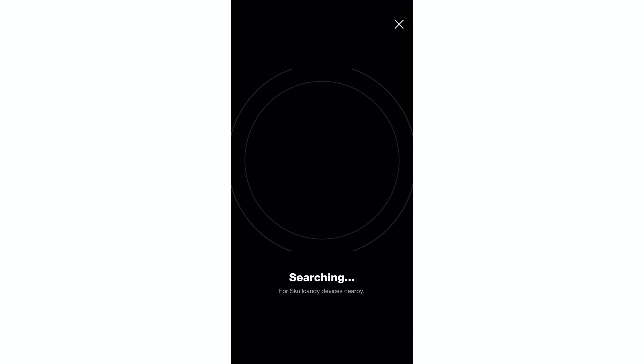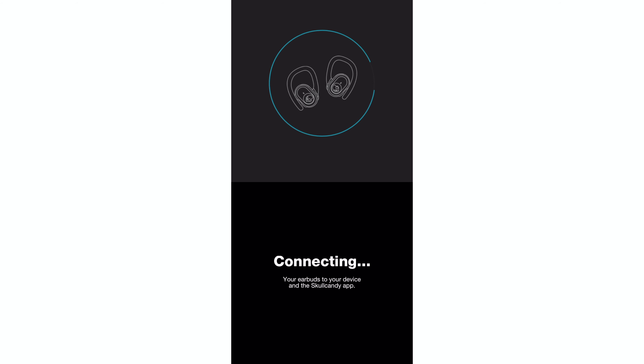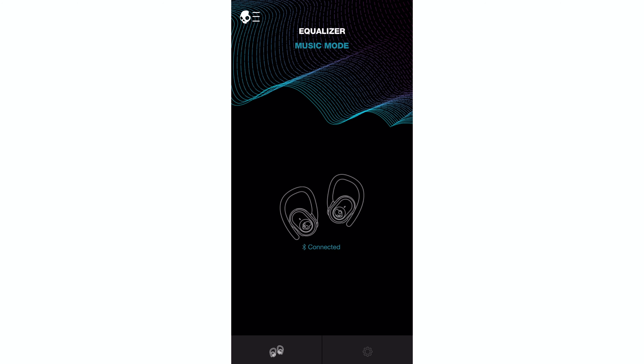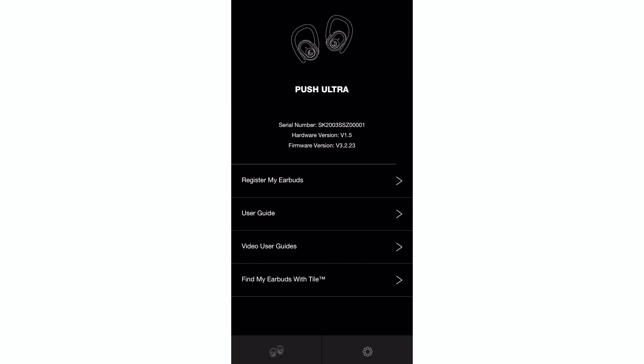Now one thing that I thought was gonna set these apart from other sub-$100 Skullcandy earbuds was the ability to use them with the app. With the app, you're supposed to be able to access different EQs apart from the 3 that come with the earbuds. But unfortunately, so far the app has been pretty much useless to me. I haven't been able to customize anything with the earbuds. Hopefully they update the app soon because right now you really can't do much other than look at quick start guides and the user manual. You can't see how much charge is left on the earbuds or the charging case, and you cannot create your own custom EQ. But one plus with the app is the Tile feature is working, so if you want to track your earbuds, you can do so.